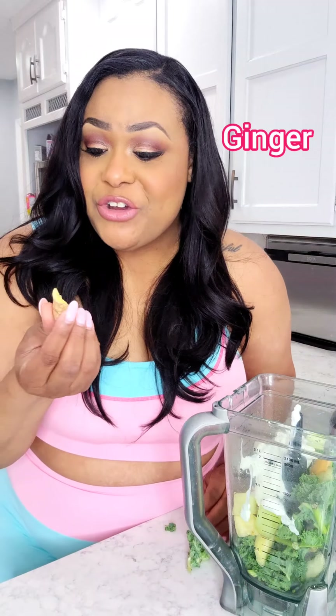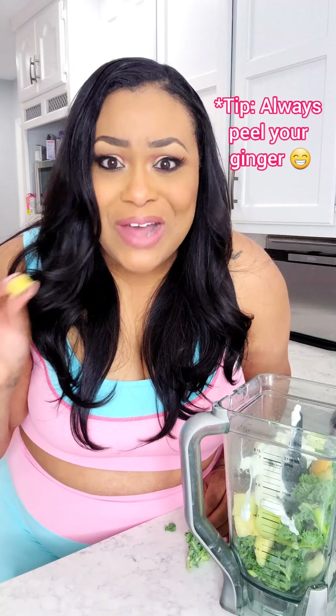Back to the smoothie. Next we're going to add in some plain yogurt. After the yogurt, we're going to add in some ginger. Now you're supposed to peel it, but I didn't feel like it. So I'm just going to add the whole thing in with the skin on because it may give us a little bit more fiber.